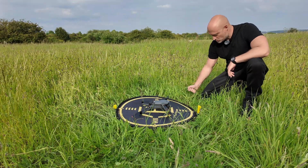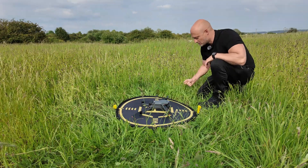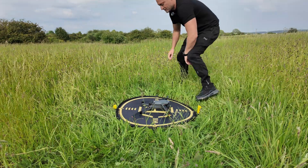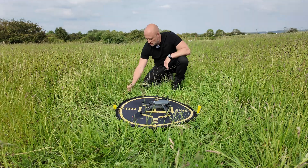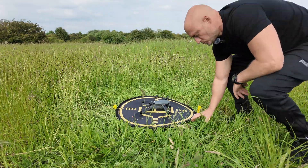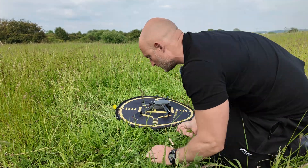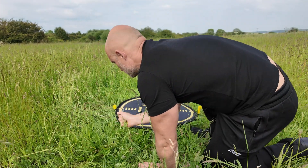When you're coming out in fields like this which is totally overgrown, it's always best to clear the area because if the drone comes in and clips some of these plants, it can ruin your props. It's just good practice to always do this when you're out in the field — that way you're not going to get your props damaged.